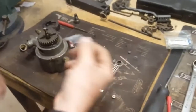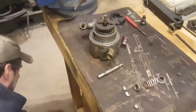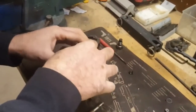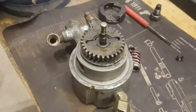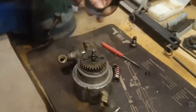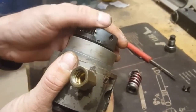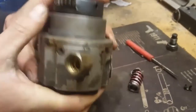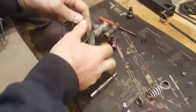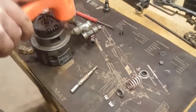So say your drive key is broken and you've replaced it — you're going to put it back together. Make sure it all goes back together securely and the gear is fully seated, then you're going to replace your shield. Align the dimple and push it down on there.